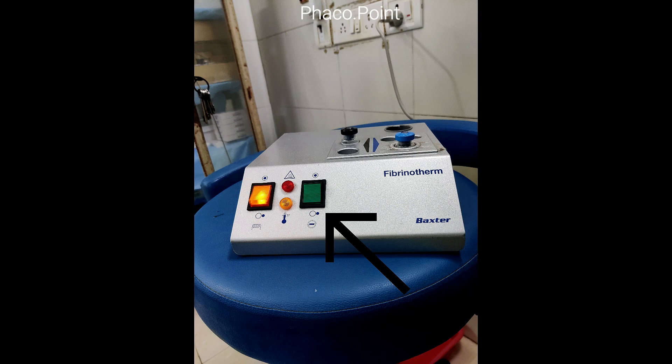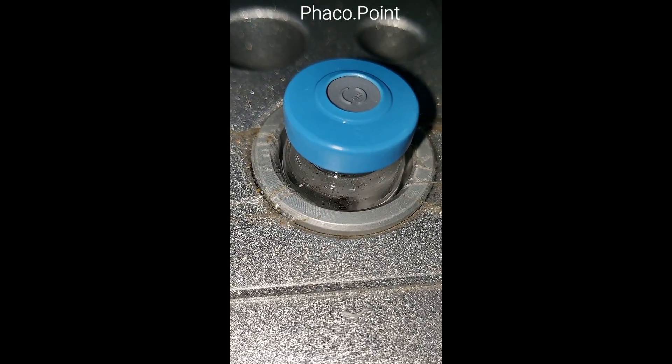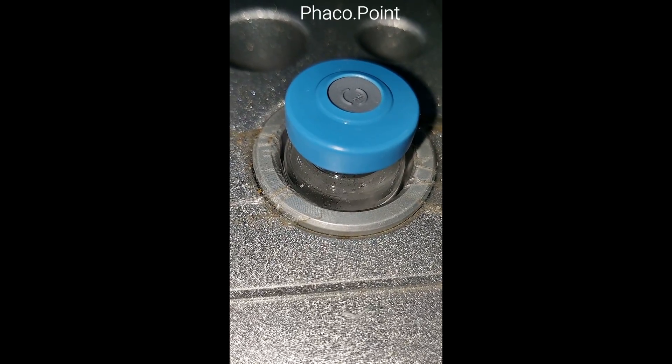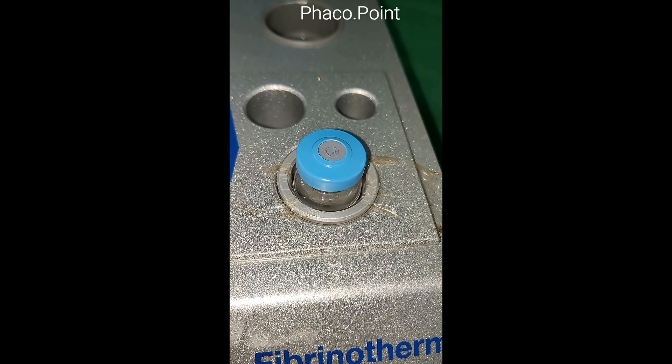The green switch activates the mixer on the Fibrinotherm. Once the mixer is turned on and the reconstituted vials are placed in the appropriate slots, it usually takes approximately 10 minutes of mixing to obtain a complete solution.